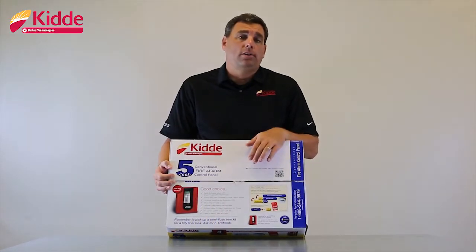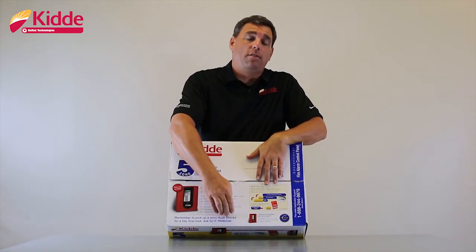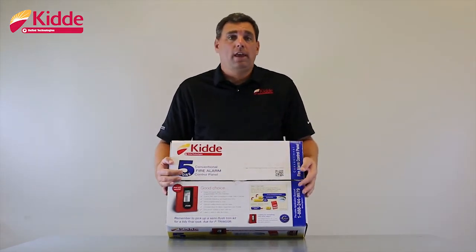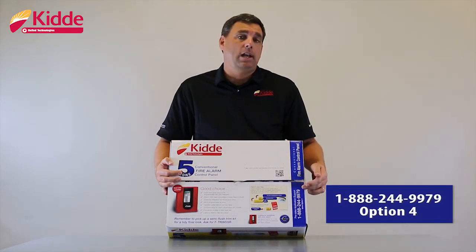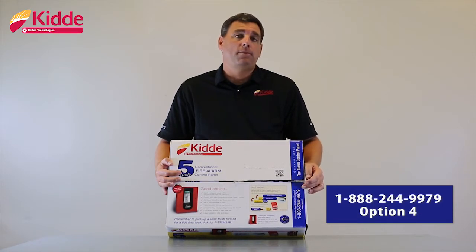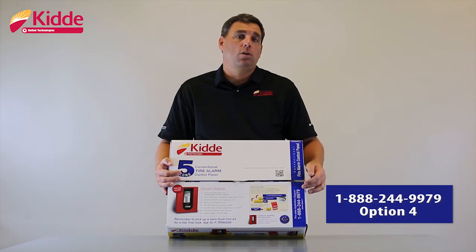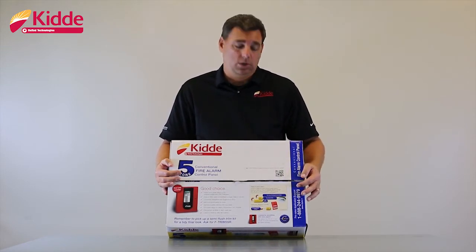If your panel requires a semi-flush mount, we do offer the F-Trim 35R, which you'll find detailed on the top flap. Should you have any additional questions that we don't go over in the video today, we give you our pre-sales application support phone number on the box. You can call this 800 number and select option four. You will reach a pre-sales application engineer who will assist you and tell you why this is the best panel on the market to fit your needs.